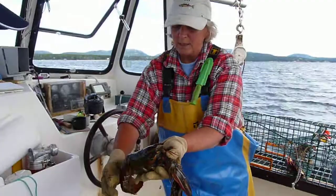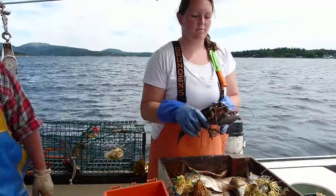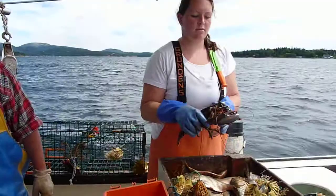Just gently, just squeeze it gently. See that? It's a soft shell. So this is so they don't bite each other when they're stored.